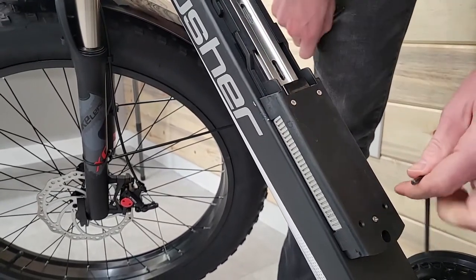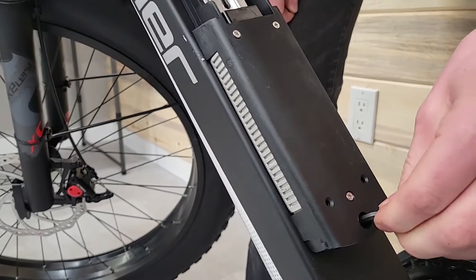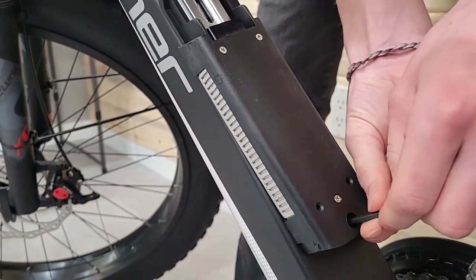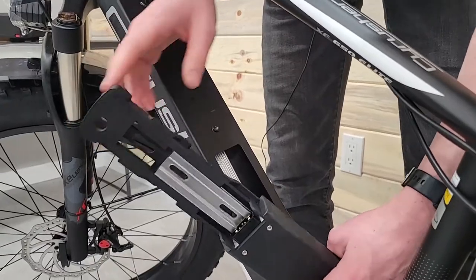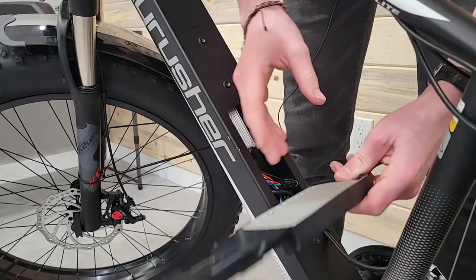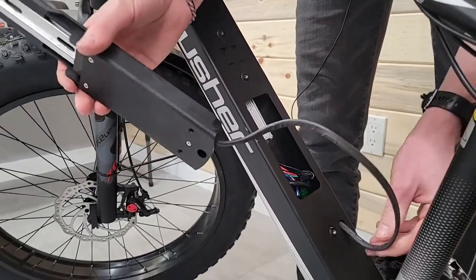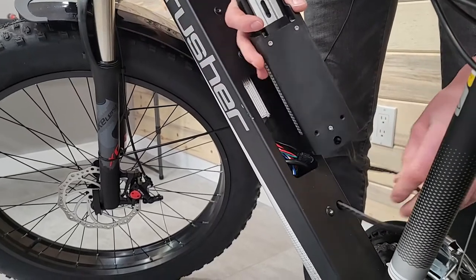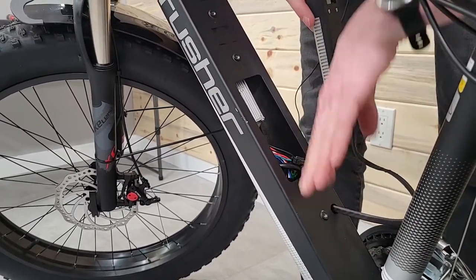The last screw is right in here — this is a 4mm for this bike. We've taken the bolts out and we are ready to remove the controller.